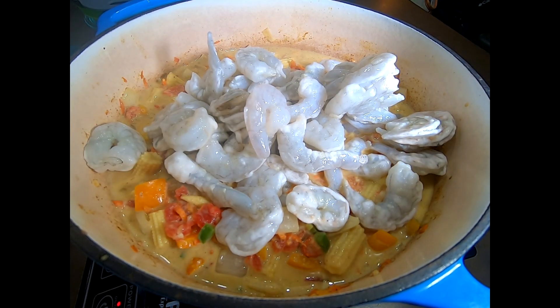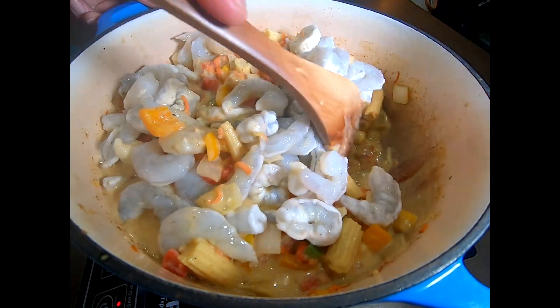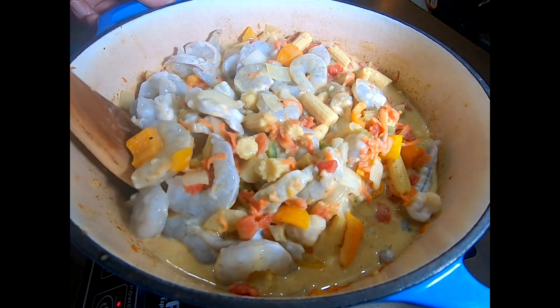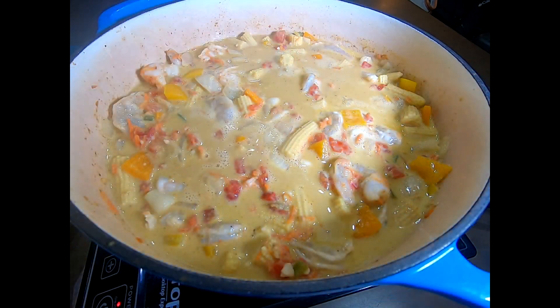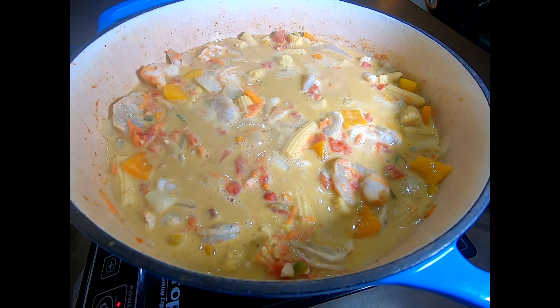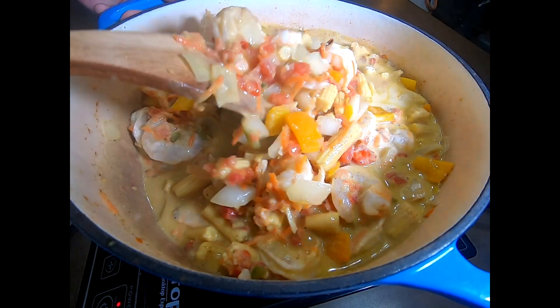I'm going to add my thawed shrimp to my pot of vegetables. We're going to carefully fold these in and try to get the shrimp underneath the hot veggies so it can actually start to cook. You don't want to go too rough about it or you'll break your shrimp up and end up with a lot of little half-shrimp pieces instead of whole shrimp. It doesn't change the flavor, but you want it to look nice, so take your time and fold it in. We're going to bring this up to a hot simmer or low boil for probably five or six minutes max — shrimp cooks pretty fast. You don't want to overcook it. Make sure you give it a couple of stirs throughout so any shrimp on top get down to the bottom to cook.